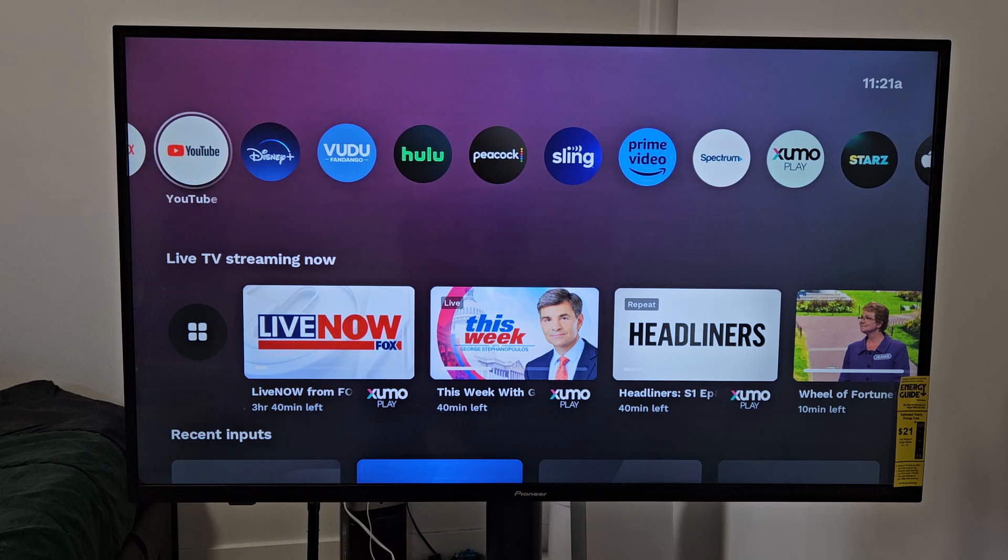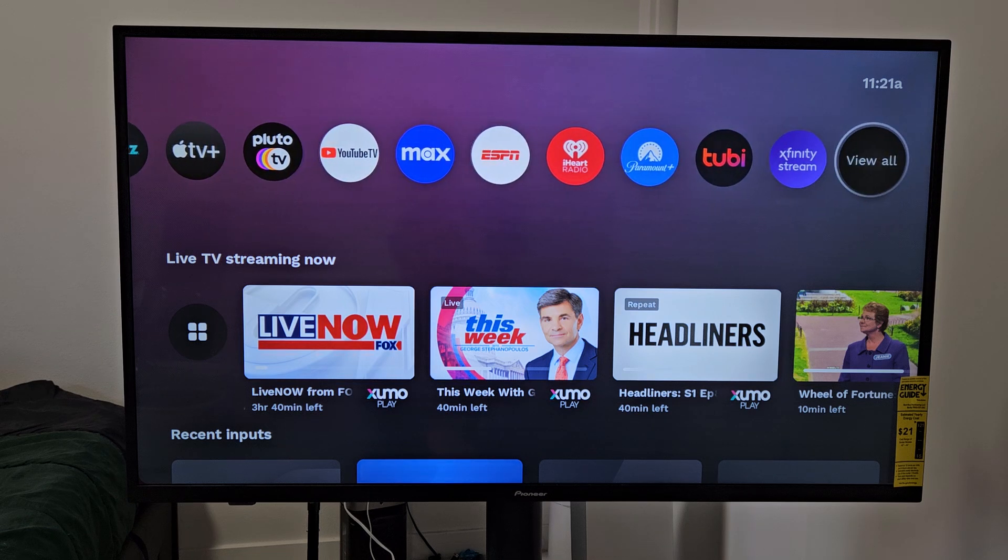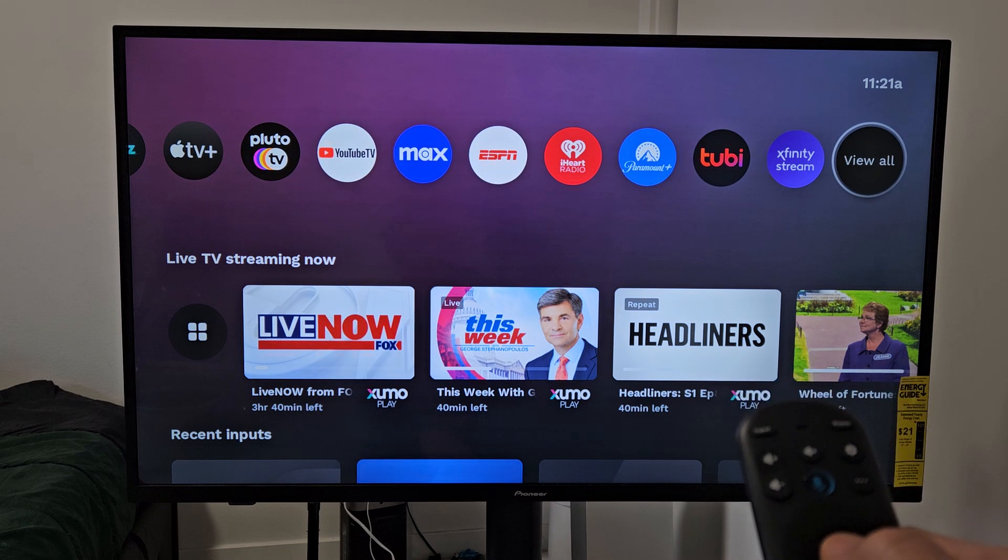Now let's say I want to add another app, like the Discovery app, but it's not on here. So what I've got to do is just go to View All.